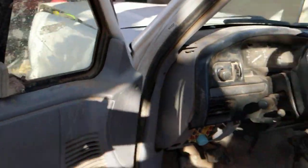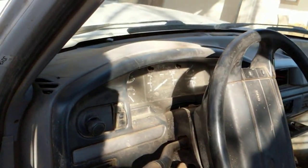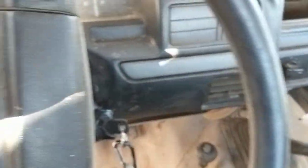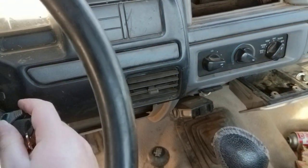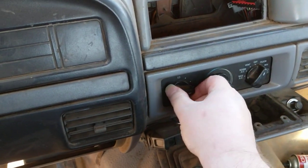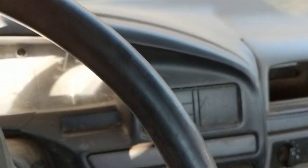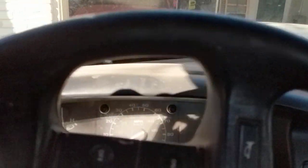Okay, here's the white truck that I have posted for sale. Take it out of gear. Turn that off. This is it running.